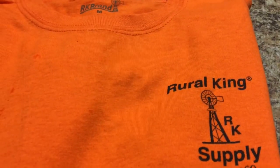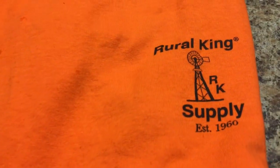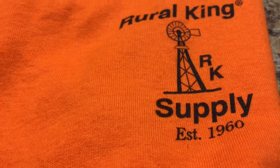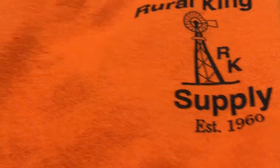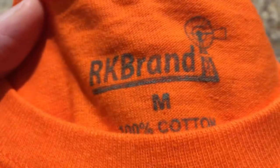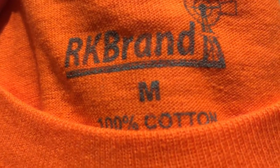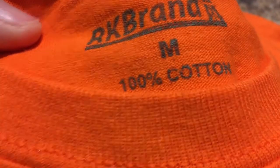Next I have a t-shirt in orange — it's a Royal King brand with a little windmill on it. RK Supply, Established 1960. I did look these up online and they are more than a dollar — it's actually a brand, the RK brand. This is the medium size, and they did have different sizes.